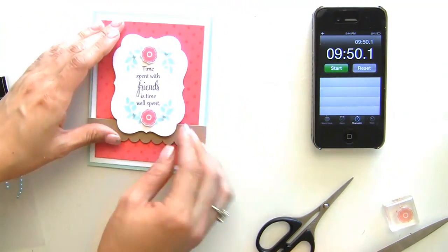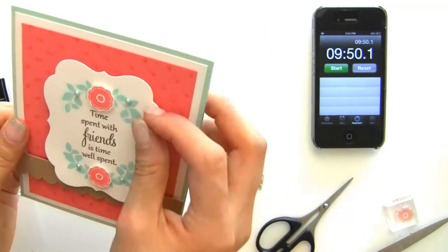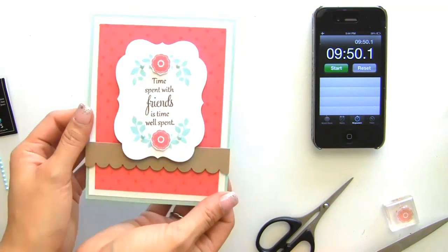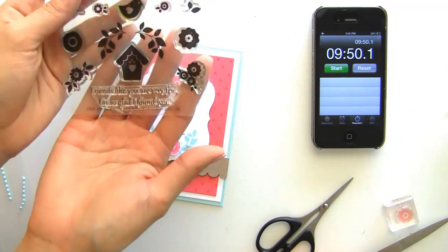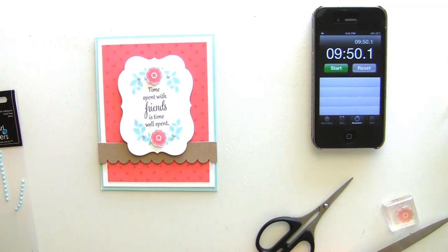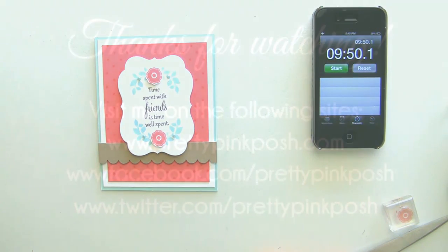I'm pretty happy with this card — I think everything looks pretty good, actually. So I have the aqua, the coral, and the craft on this card. I used this stamp set by WPlus9 — this one's the Folk Art Florals, which I just absolutely love — and I will be posting this on my blog. I hope that you can join along in this 10 Minute Craft Dash, which again is being sponsored by WPlus9. You have until next Saturday, the 11th, to join along. Thanks so much for watching and we will see you again soon. Bye-bye!